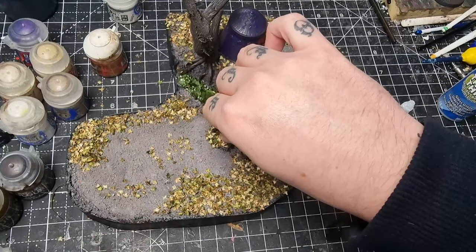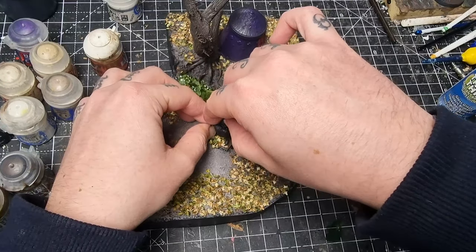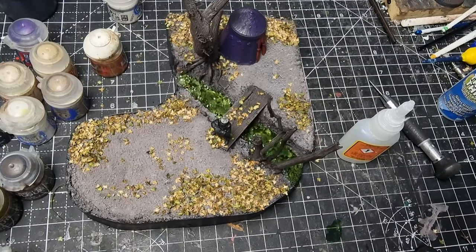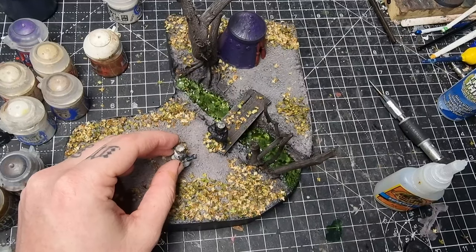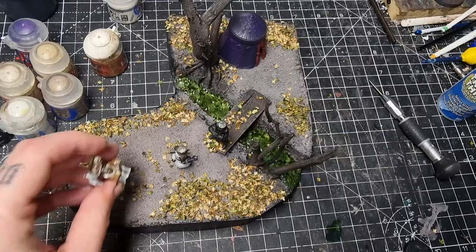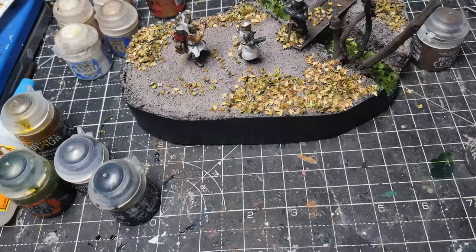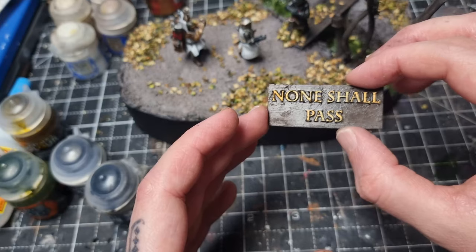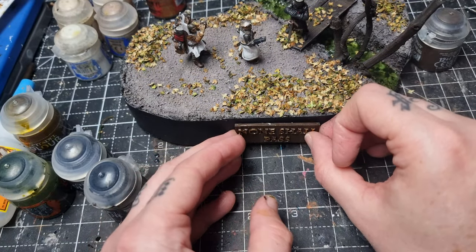Then it's a case of supergluing the miniatures in place. The Black Knight was really annoying to try and get to stand up, but he got there in the end. King Arthur was quite easy because he had a little peg on his foot, so I just made a little hole for that to stand in. Patsy just stood up very nicely. Lastly, I 3D printed a little plaque which says 'None shall pass,' painted it up in brown and gold, and then super glued it onto the front. With that, the diorama is complete.